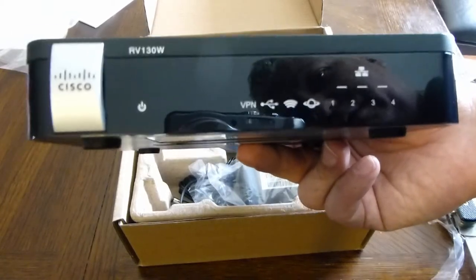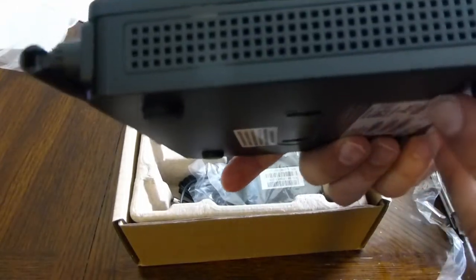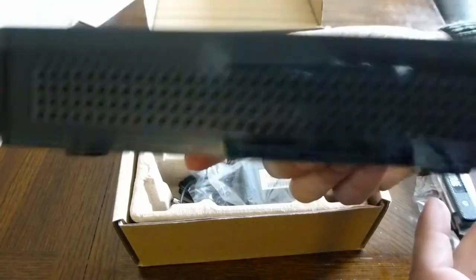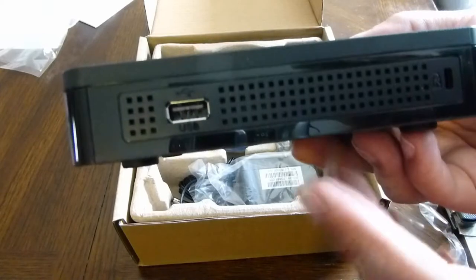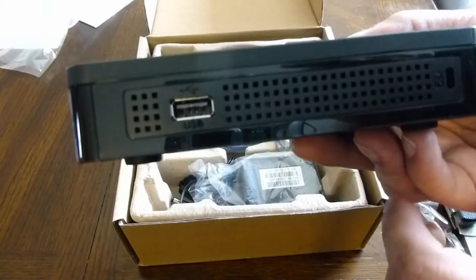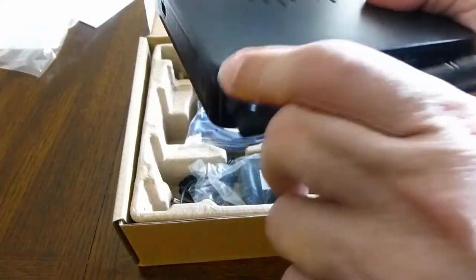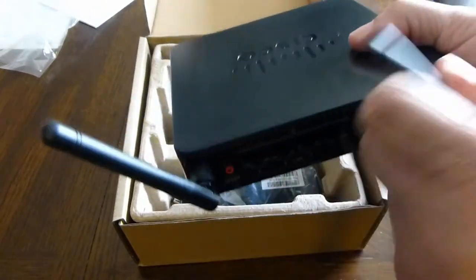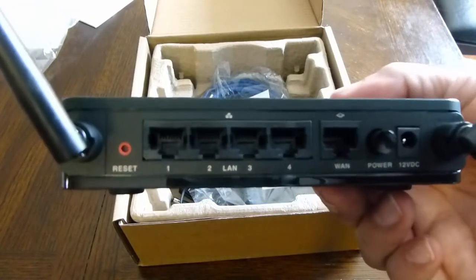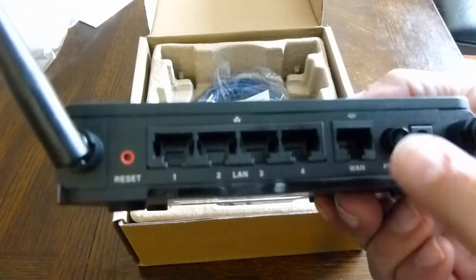This should work well for most small businesses with 5 to 10 users — I wouldn't put it on anything bigger than that. There's a USB port on the front; not quite sure what it's for. The antennas are fully attached, you can't screw them off.